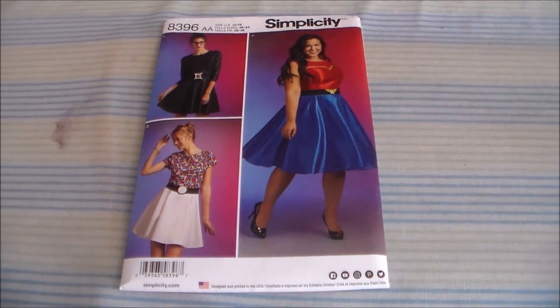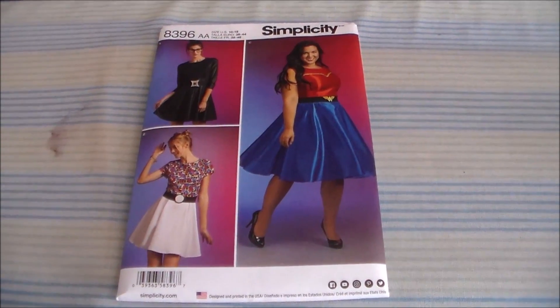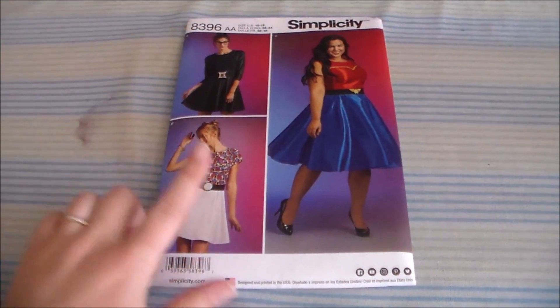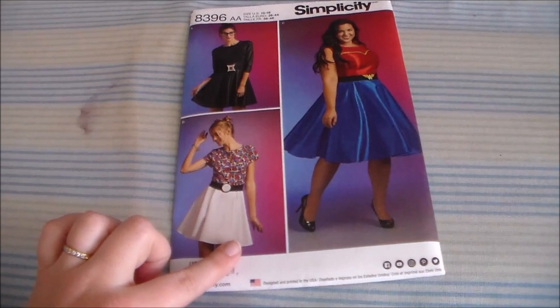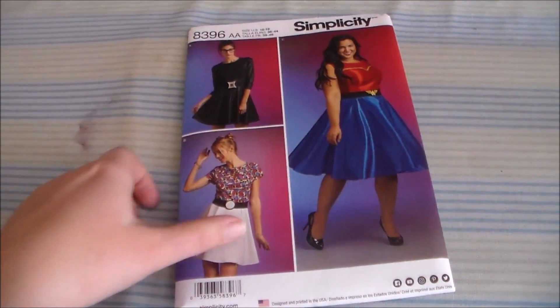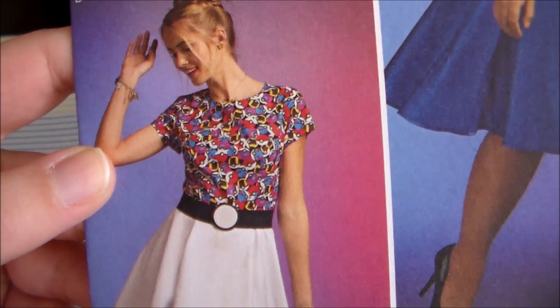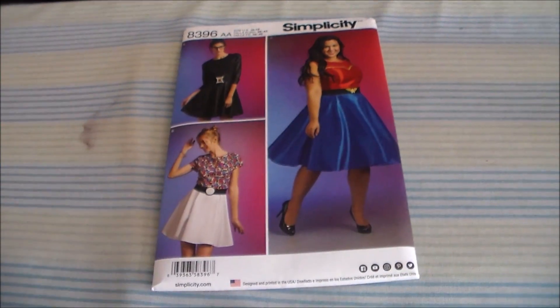Hey, it's Komori, and today we're going to be doing a sew-along slash pattern review of Simplicity 8396. We're going to be making the Pokeball dress. I'm going to be using red for the top and white for the skirt. I'm actually surprised that they got away with using licensed Pokeball fabric for this. Let's get started.